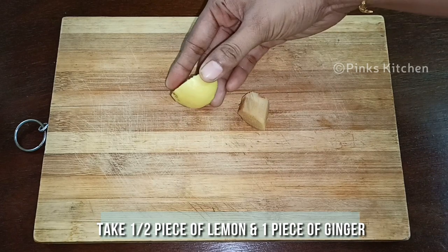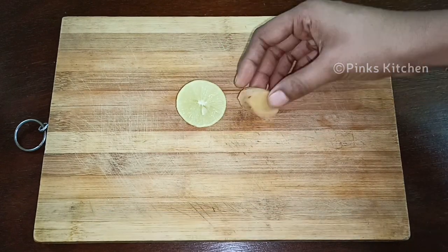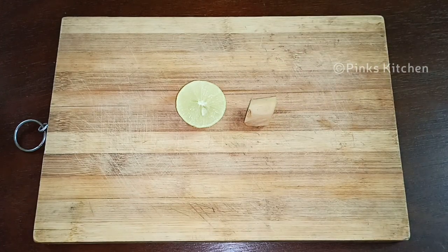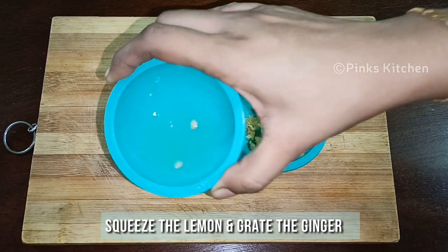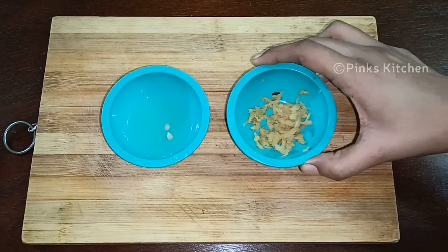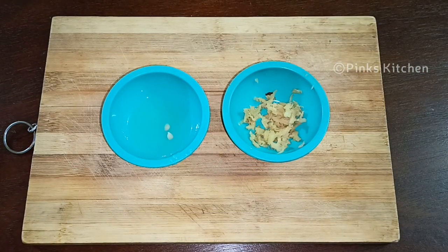For making this tea, I've taken half a piece of lemon and a small piece of ginger. Squeeze the lemon and keep the juice ready. Grate the ginger and keep it ready. Now our basic ingredients are ready, so let's go make the lemon ginger tea.